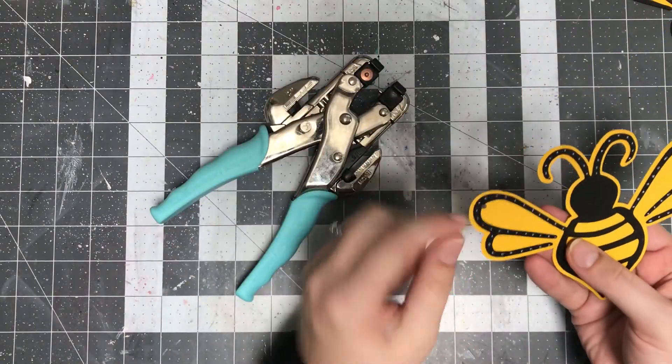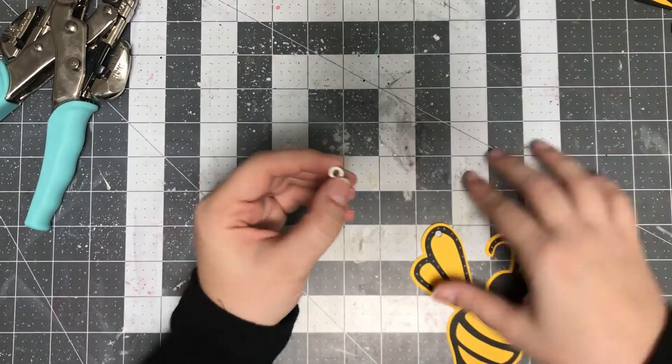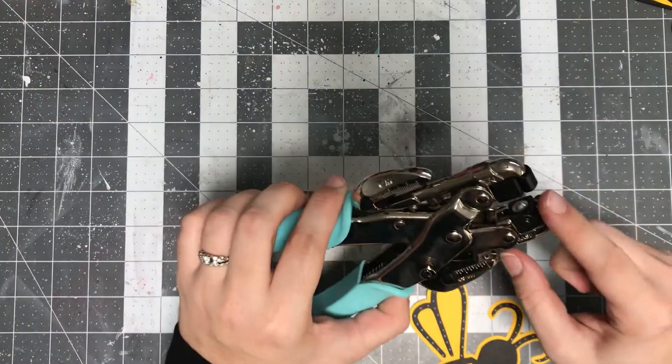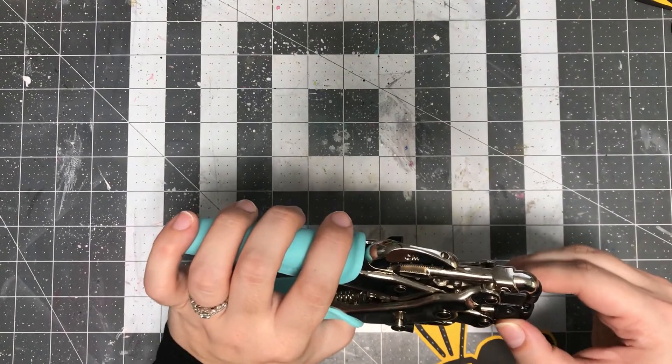I think eyelets are really super useful to use, and I did go ahead and put an eyelet into this one. Think of it kind of like one of those little hole protectors that you used to put in your binders in school — that's kind of how I picture it, only it's metal, so it's even more durable.